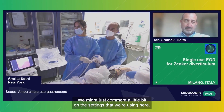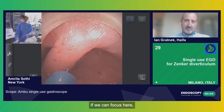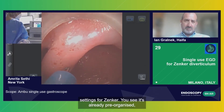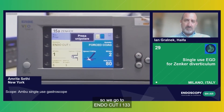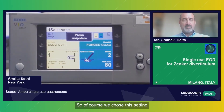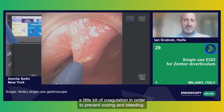We might just comment a little bit on the settings that we're using here. Here we have the Erbe Bio 200D. This is our usual setting for Zenker care. You see it's already pre-organized. We go to endocut high, effect 1, 3, 3. And just in case of a little bleeding — we do not expect massive bleeding here — we have forced coag, effect 2, but it's 80. We privileged this setting because we would like to have a very nice cut, but also a little bit of coagulation in order to prevent little oozing bleeding.